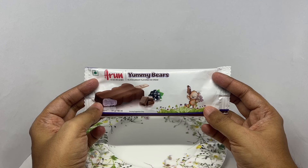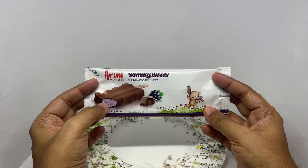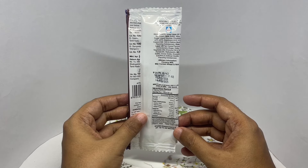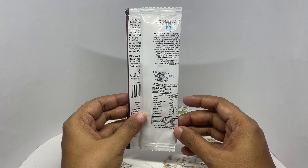Let's take a look at these Yummy Bears by Arun Ice Creams. It's a black currant flavored ice cream in the middle with chocolate on the outside, and comes in simple packaging. It costs around 30 rupees or about 45 cents. The ice cream is made from milk solids, water, sugar, liquid glucose, emulsifiers, stabilizers, color, and nature-identical flavoring substance.